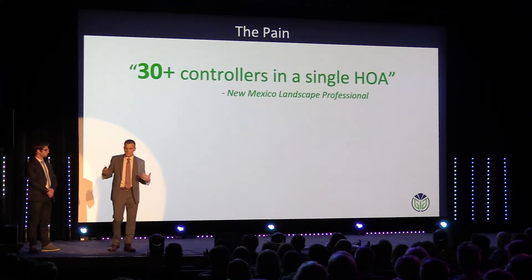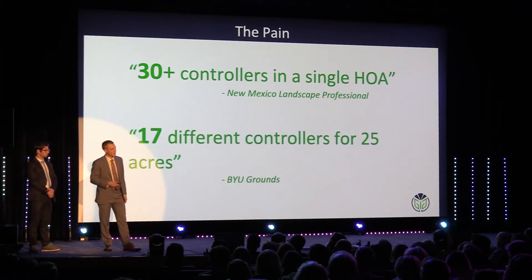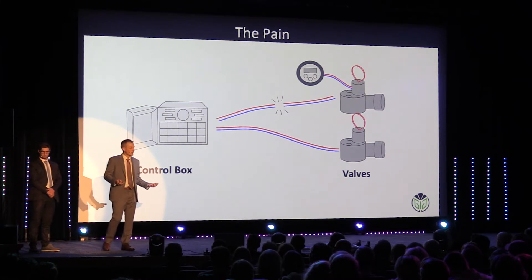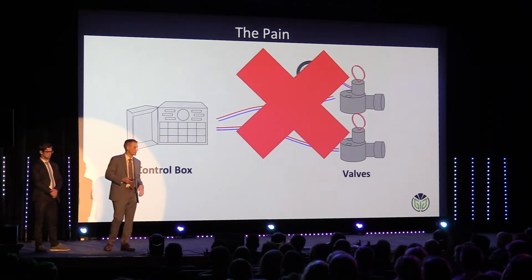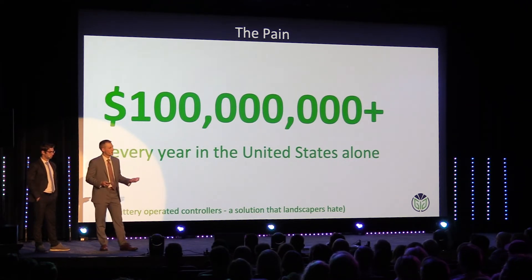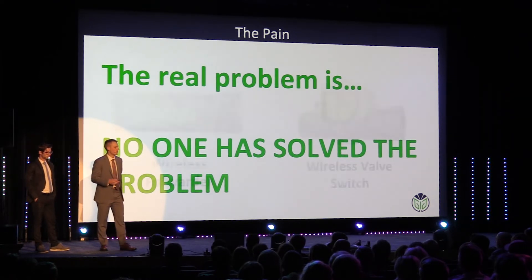We spoke with dozens of contractors, and they say they are experiencing more than 30 of these controllers in a single HOA and more than 17 in just 25 acres. So it's safe to say that these battery-operated controllers are not solving the wiring problem in the irrigation industry. Yet people are craving a solution, spending over a hundred million dollars on these controllers — and they are not solving the problem. No one has solved the problem yet.